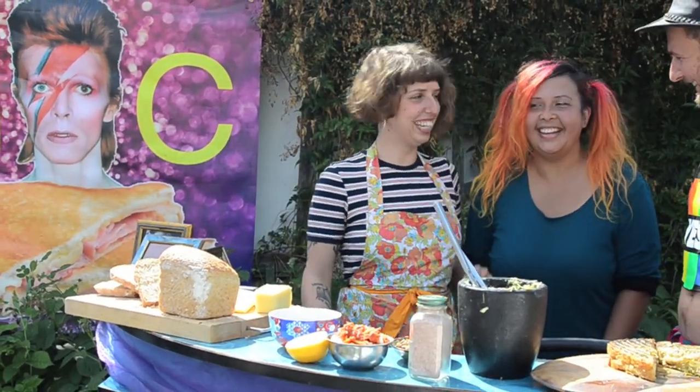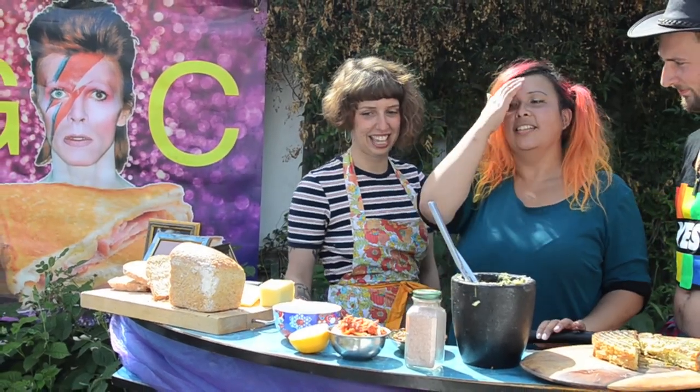Hi! I'm Dania, our kimchi angel. Yes, I brought the kimchi. I brought the spice.